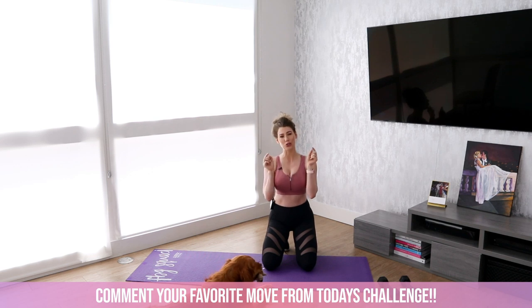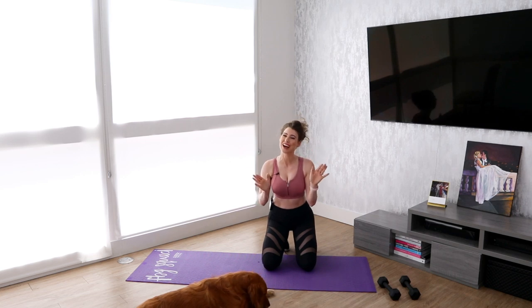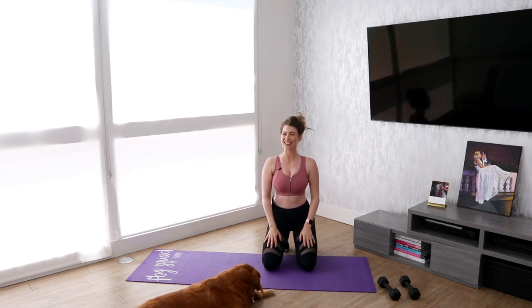That is it for today's challenge. Go crush your workout, and don't forget to check the description below for how to enter to win the grand prize for this challenge. I will see you guys next time. Bye.